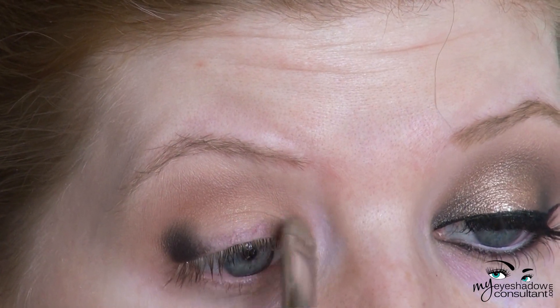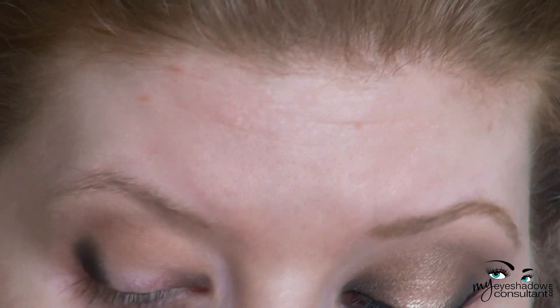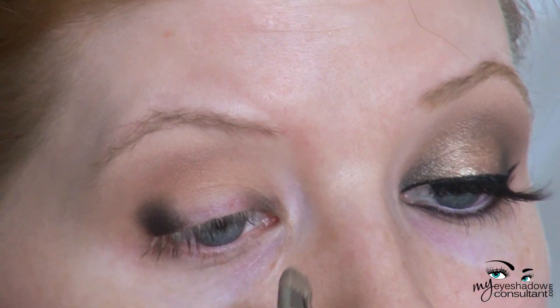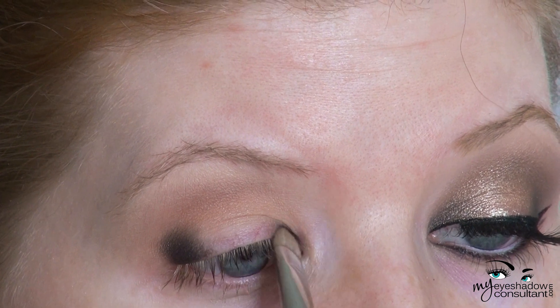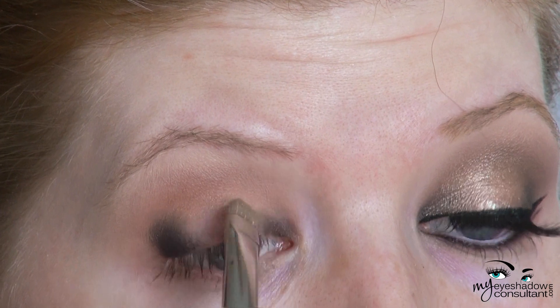As I'm applying color to the inner third of the lid, I'm really only using what was on the brush to begin with. If you need to add a little bit more, you can do that too, but a little bit goes a long way, especially with this strong black shade.